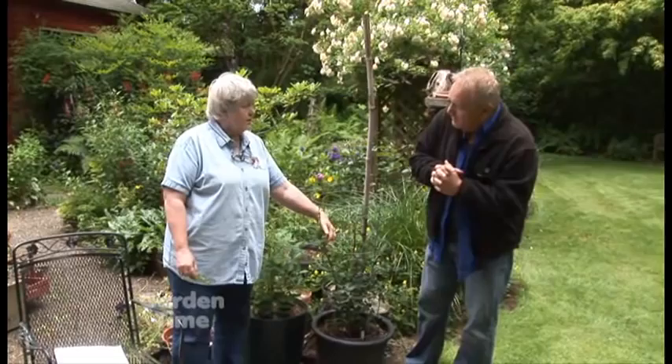I'm here with Jan McNeilan, and if I'm here with Jan, it must be the tips of the month. So what are we going to be talking about? Well, this is a tomato, a new tomato, called Indigo Rose that's been released by OSU.